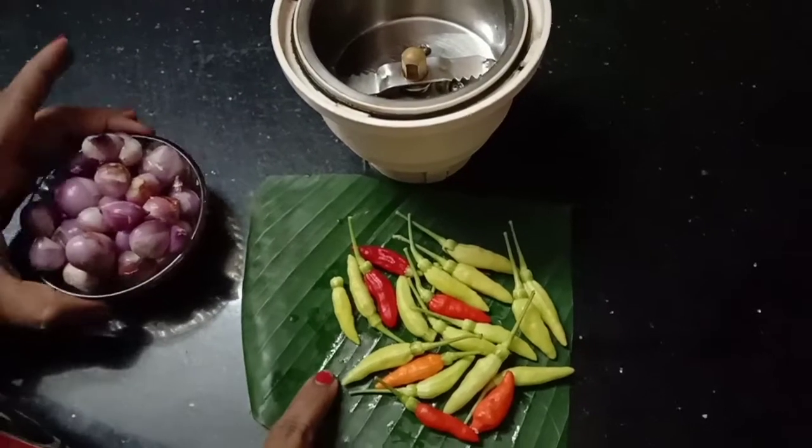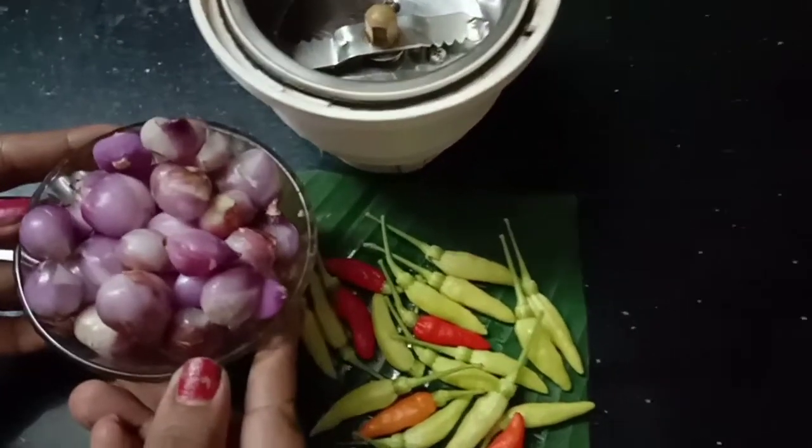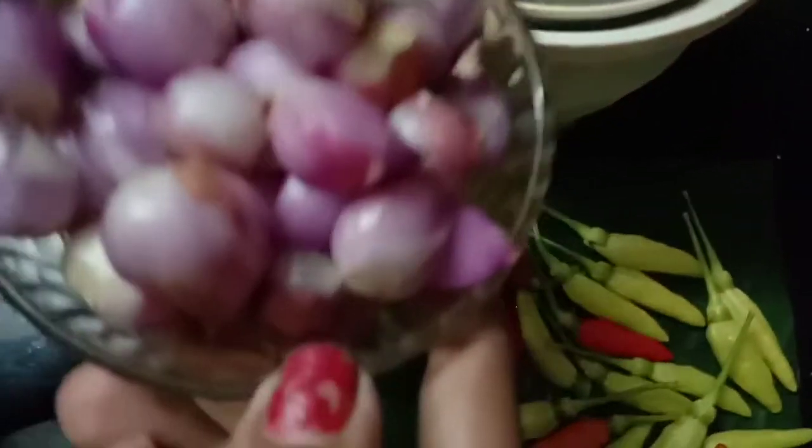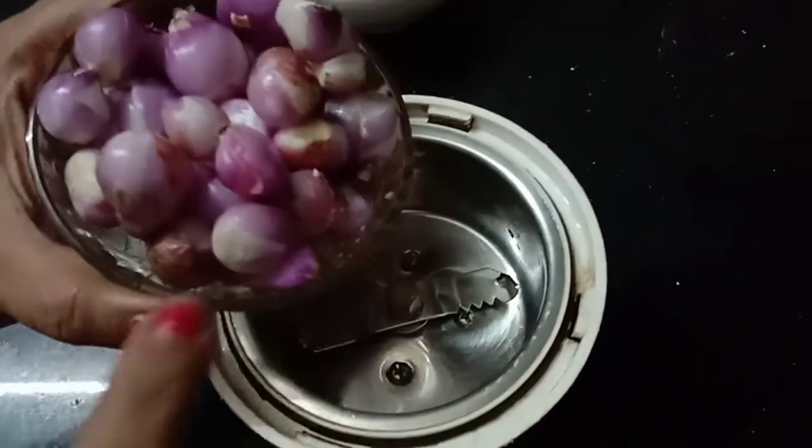I am using the palm oil for it. The palm oil will be used in this dish.